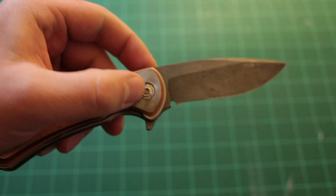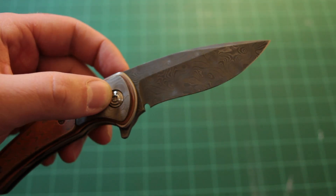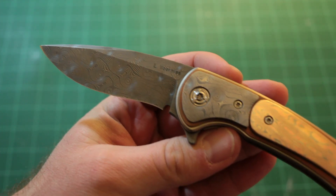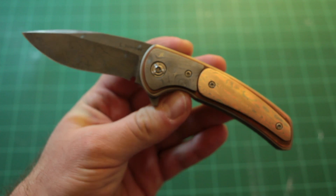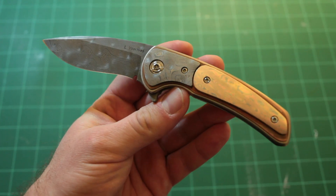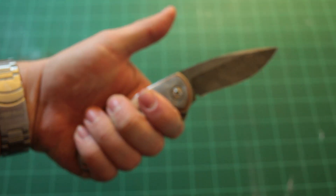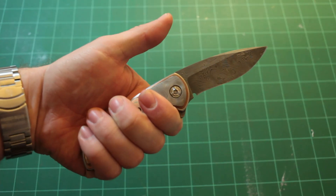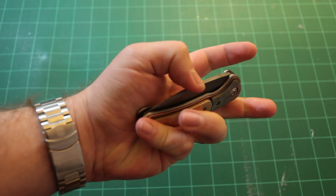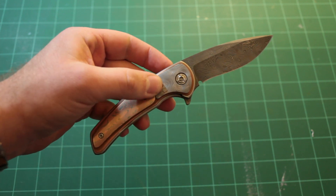It is an IKBS driven flipper. Really nice action and a beautiful blade — I just love the way it catches the light. I'm loving the size of this knife. I'm finding that about a three-and-a-quarter to three-and-a-half inch bladed knife is right in my sweet spot for everyday carry, and this one fits right there. Feels good in the hand, disengages smooth, and flips out like a beast.